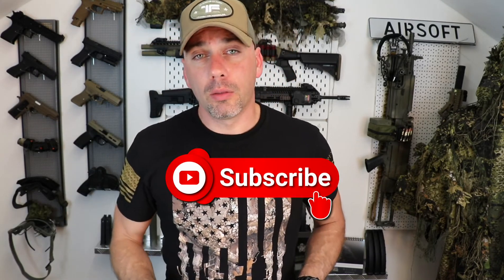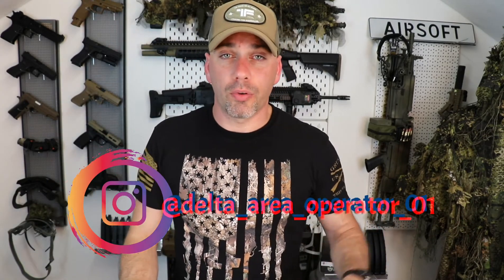I hope everybody has enjoyed this video. If you have any questions just drop them below in the comments. If you like this video or want to see more videos with airsoft gear, reviews, and tests, be sure to hit the subscribe button and press the notification bell for new videos. Drop a like and a comment — it really helps me out. Don't forget to check out my Instagram page DeltaAreaOperator01 for some cool photos. Wishing everybody a really good day — Delta out.